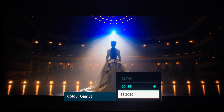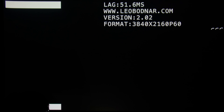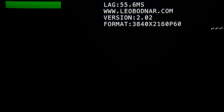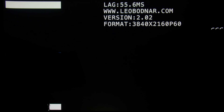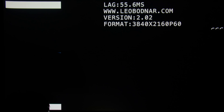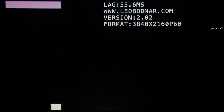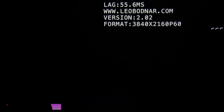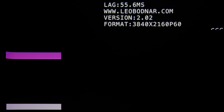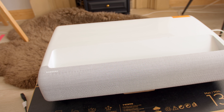Input lag in game mode measured 55 milliseconds, which is higher than most Samsung TVs we have measured. The projector also supports Auto Low Latency Mode, but most hardcore gamers will probably be turning to other displays for reflex-based games.